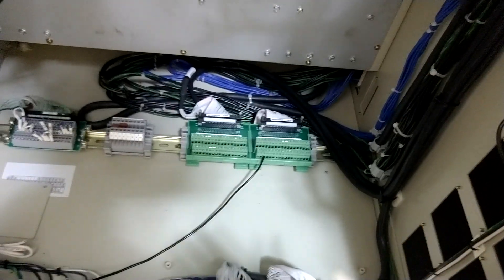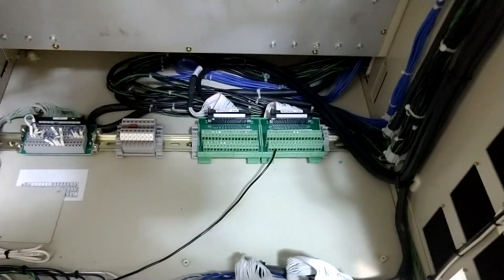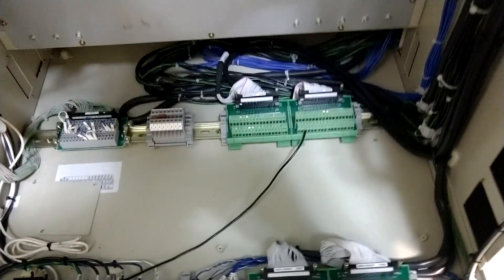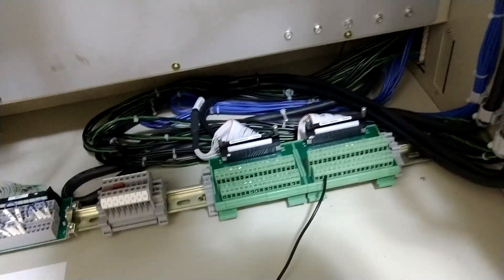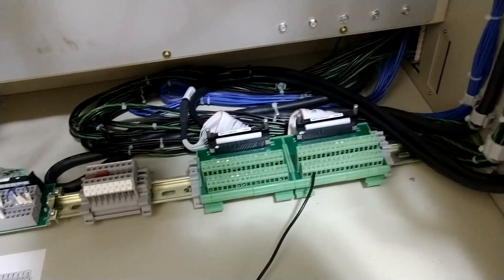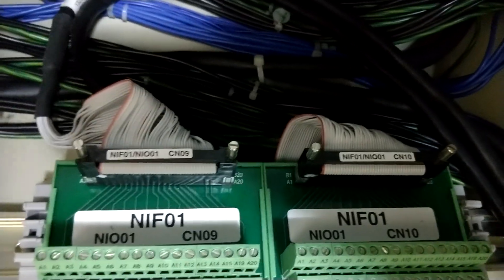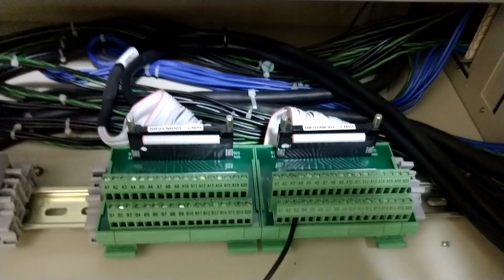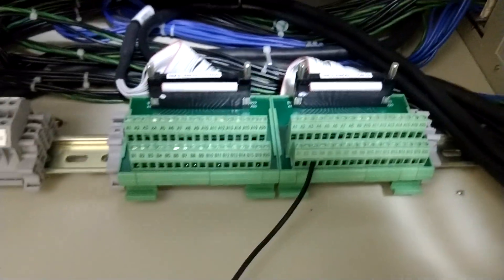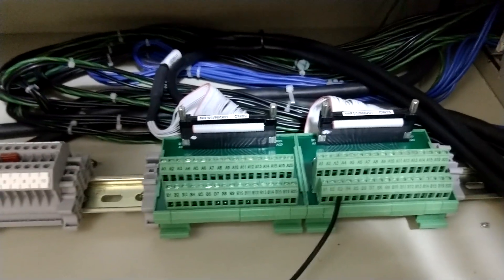Now this could be different for your setup — you always have to check the tech documentation. I can't really share mine because it's proprietary, but you'll see there is a name and a CN number. In my case, these are my digital inputs and outputs, and you can see something coming out of B3 — that is a digital output right there.